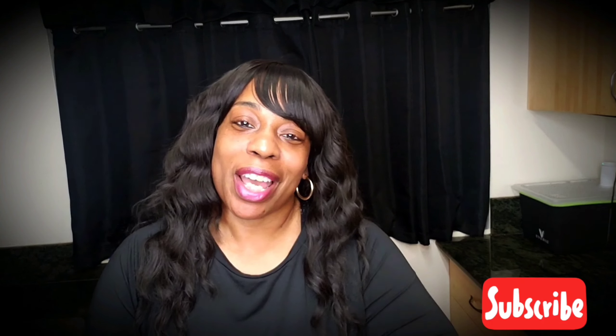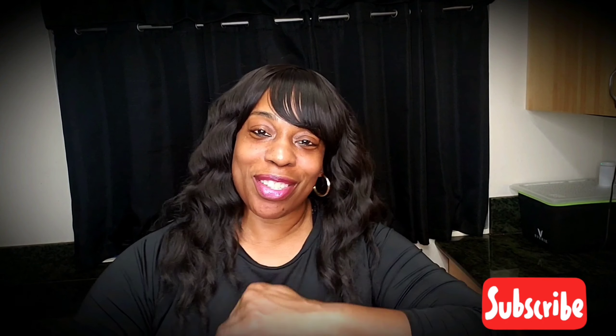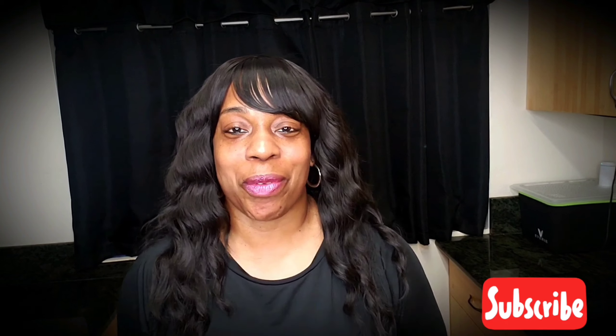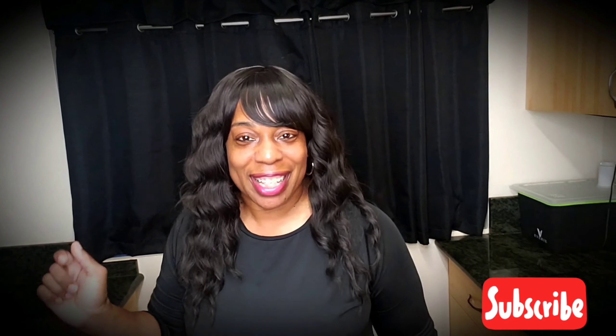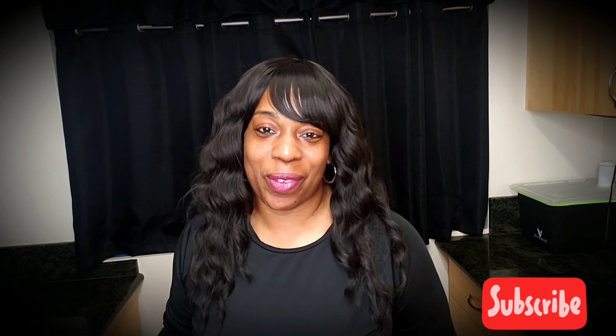Subscribe to my channel if you haven't — hit that button! Share, like, and comment. Let's rock it! Let's do this — eat the kimchi cucumber! Peace and aloha.